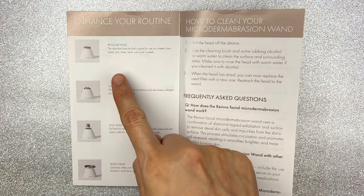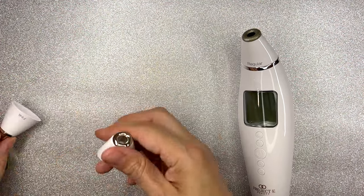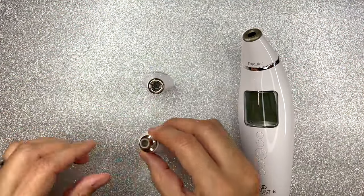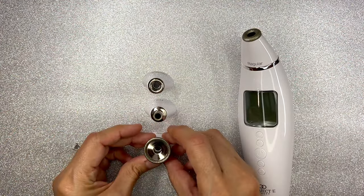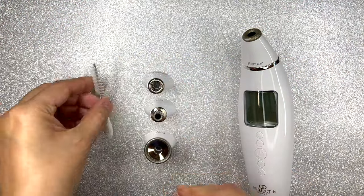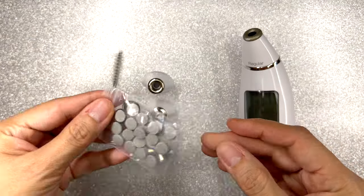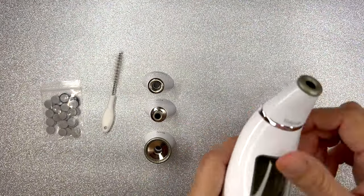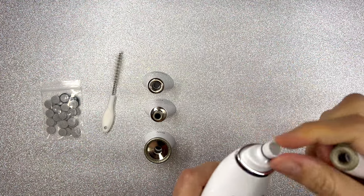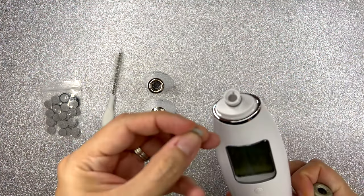It comes with four attachments and each one does a different function. Here I'm showing you briefly what each attachment looks like. It also comes with a little brush so you can clean the instrument. And of course, you cannot forget the filters — it is important to put the filter in there because you're going to see all the dead skin at the end.